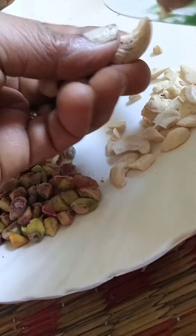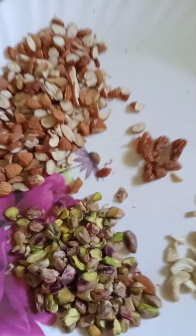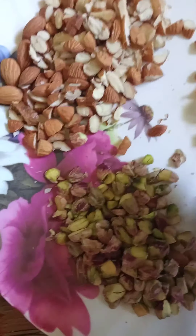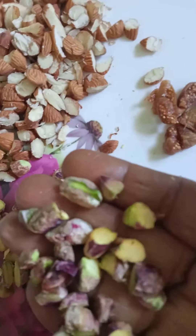This is badam, this one is pista, this is cashew nut, and this is dry grapes. And this one is fig — actually fig is too less, so whatever is available. I am going to make them into small pieces and then soak them in honey.